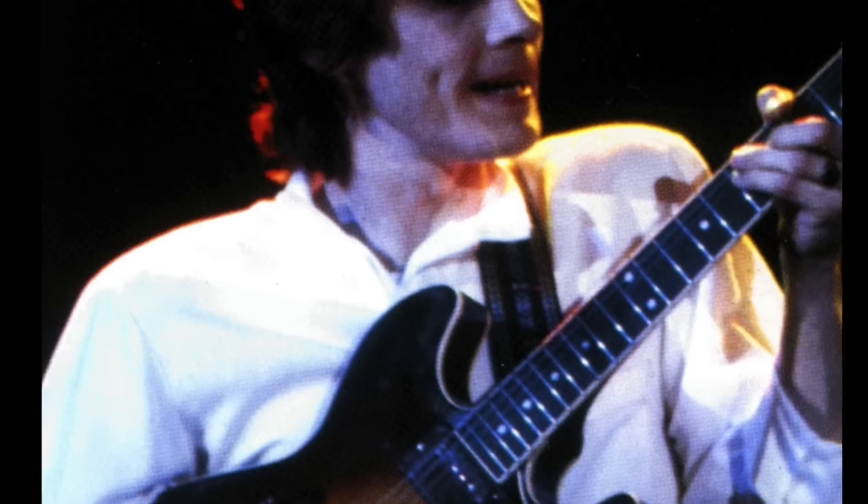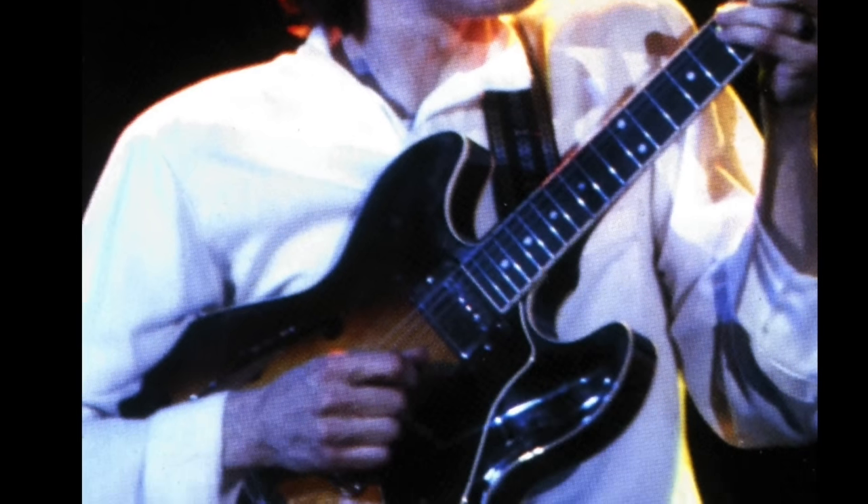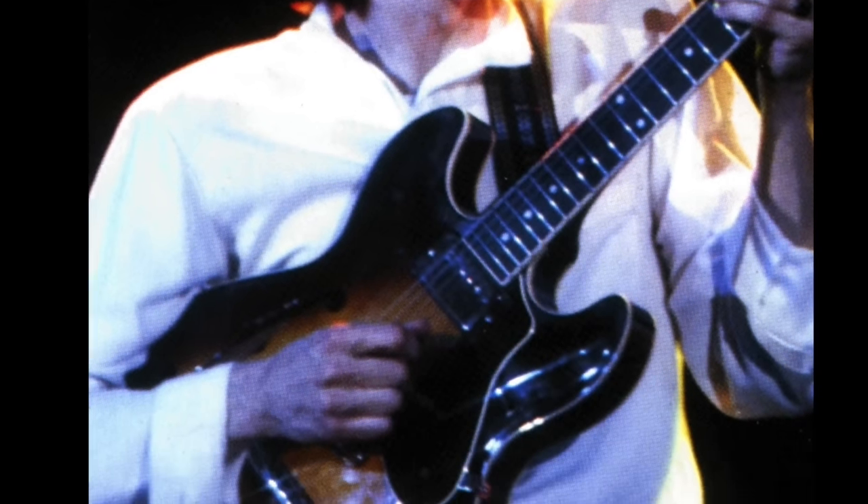For the Yellow Jackets album and subsequent tour, he used a Yamaha SA-2000. Robin says: I fooled around with some Yamahas for a short period during the Yellow Jackets — they gave me a 335-type guitar.